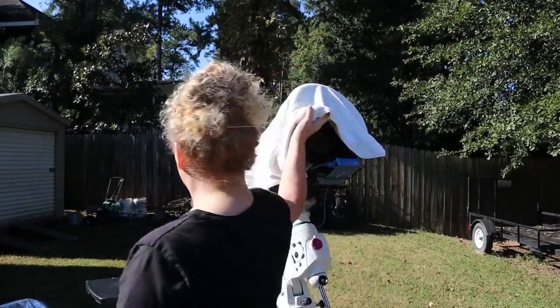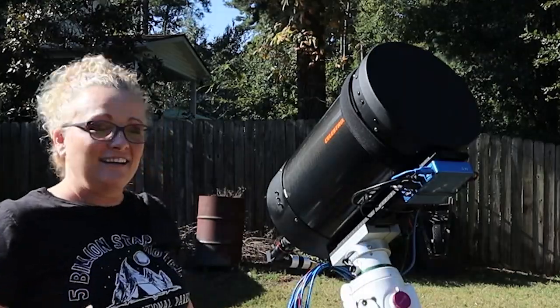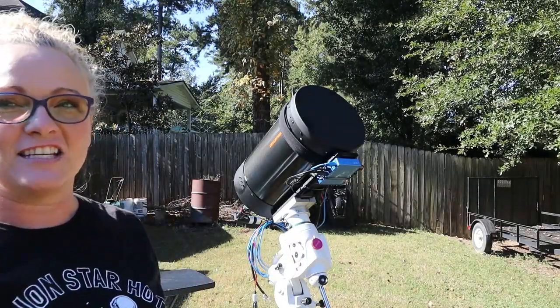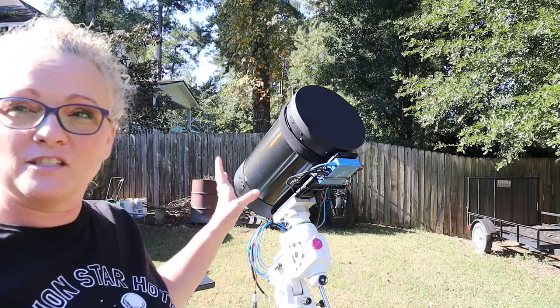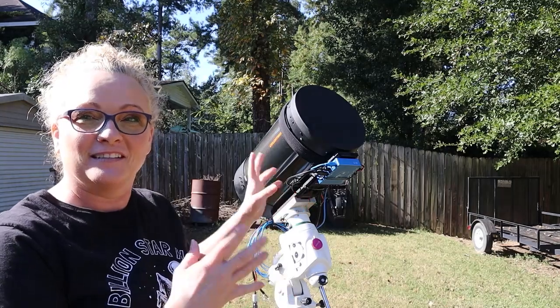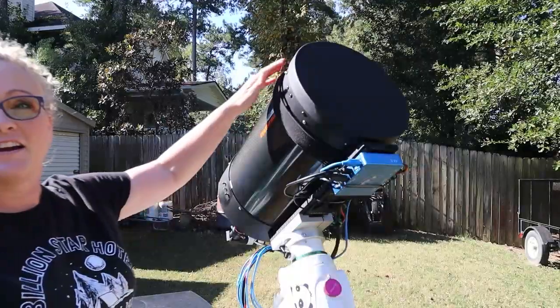It is a Celestron C11, Vintage 2002. And this is what I have been working on. It is going to be my planet setup. So let's get a quick tour of what everything is.